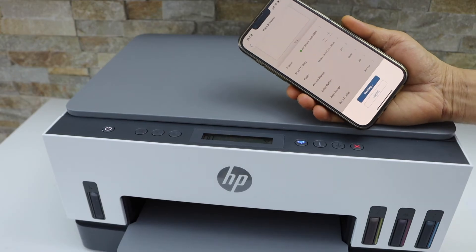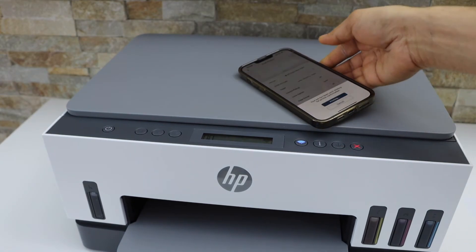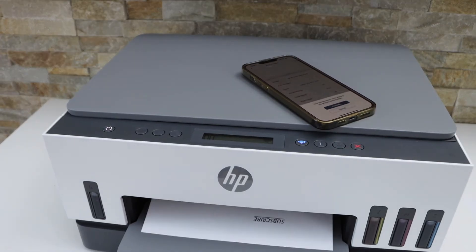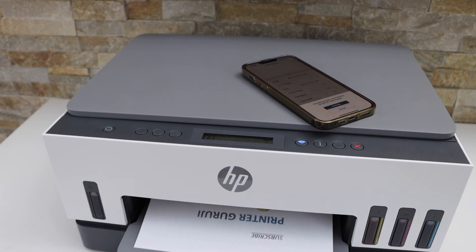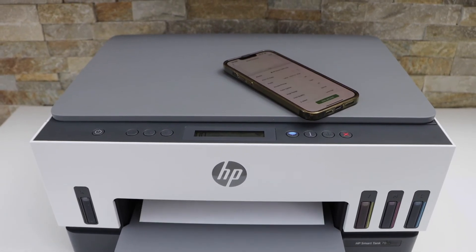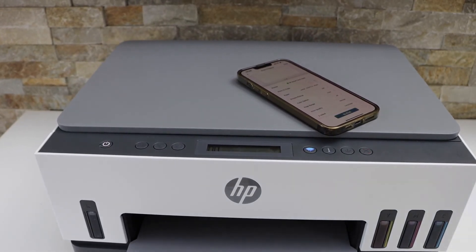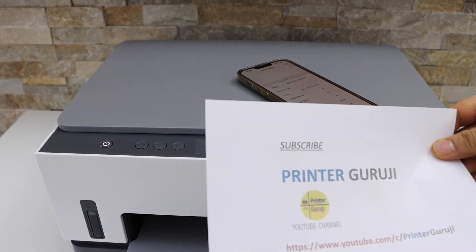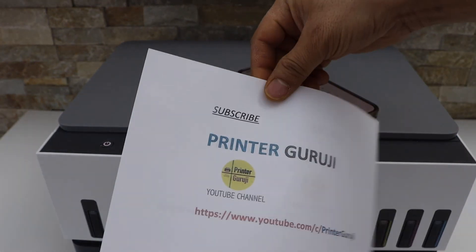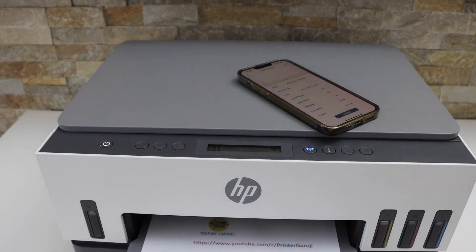It will automatically do the two-sided printing. We can see it has printed on both sides. This is how you do two-sided printing with this printer. Thanks for watching.